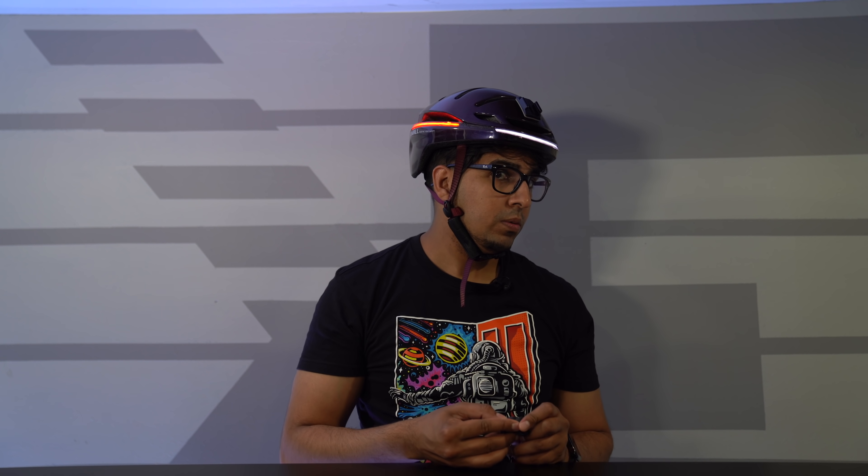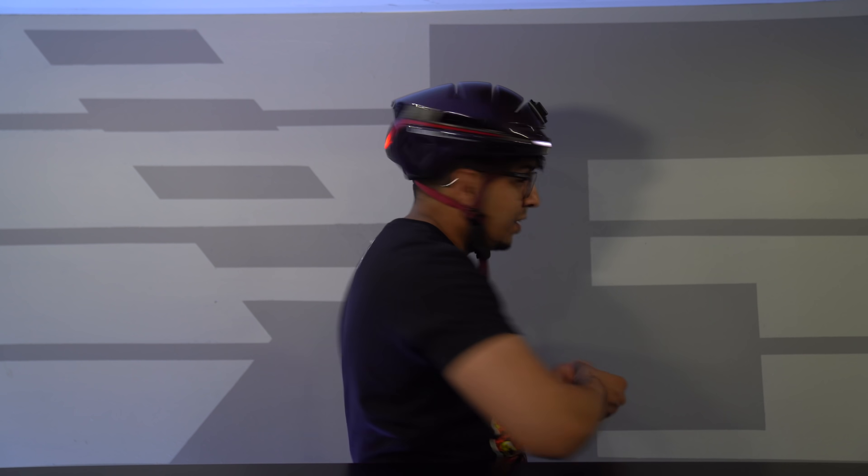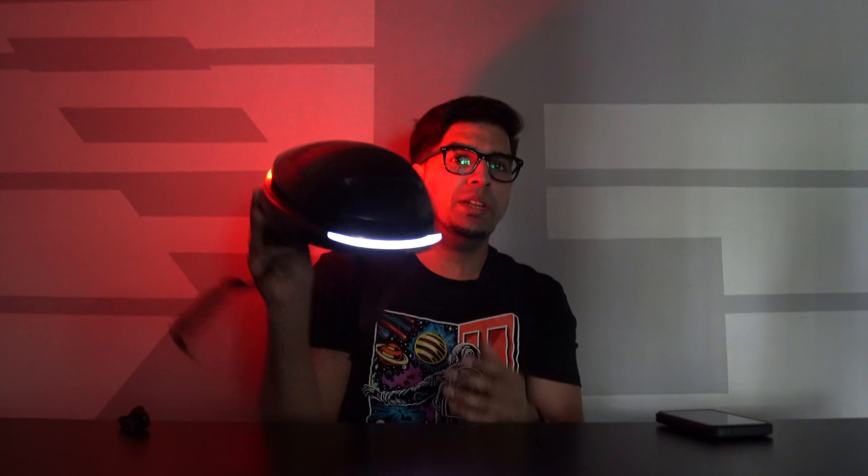This is our right turn signal — it works! Left turn signal — how cool is that? You can go ahead and see how it looks in the dark. Look how bright that thing is! So if I go ahead and just take this off and give you an idea of how bright this thing is — this thing looks really, really cool.